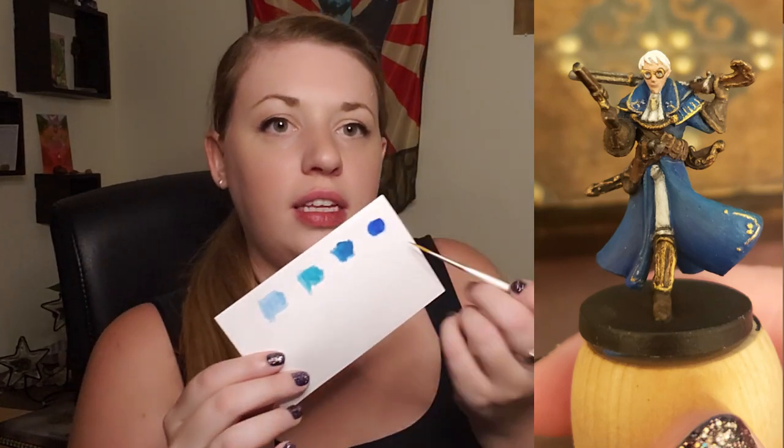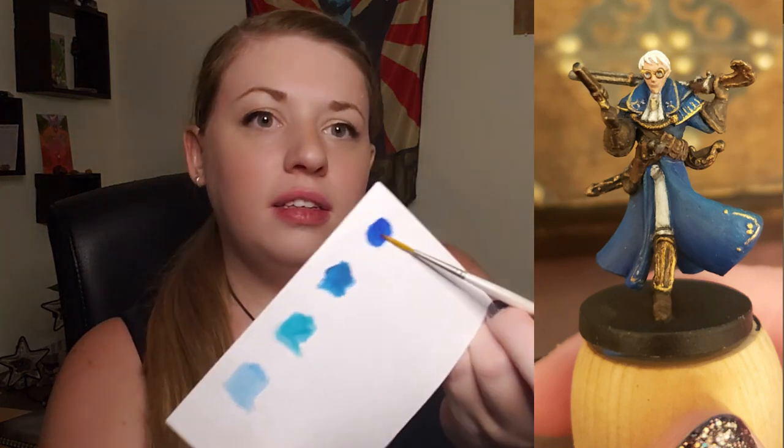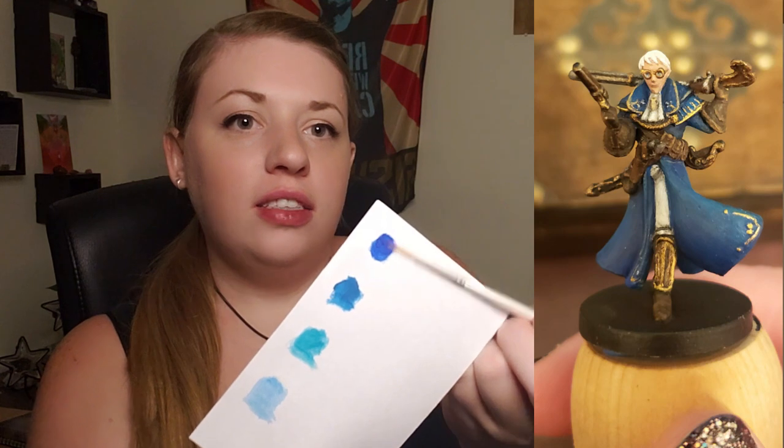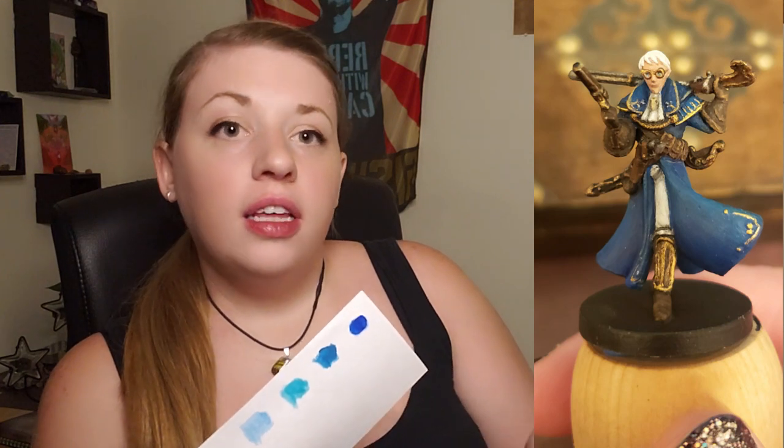After that, I did the blue, which is the fun part, right? It's the iconic blue you recognize Percy in an instant when you see the blue and the gold together. So I did something a little tricky with this to make it kind of pop. I started with a royal blue color — very, very blue — and that was mostly the base coat laid down anywhere the coat was.